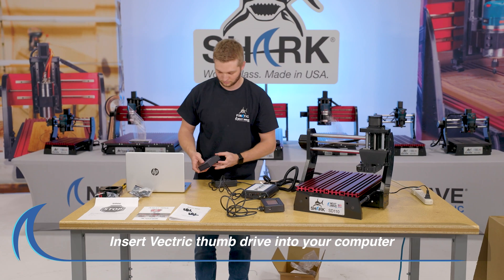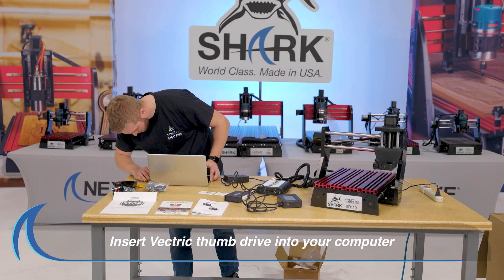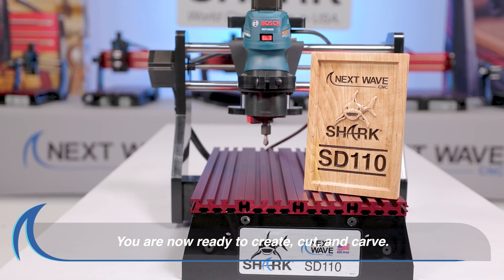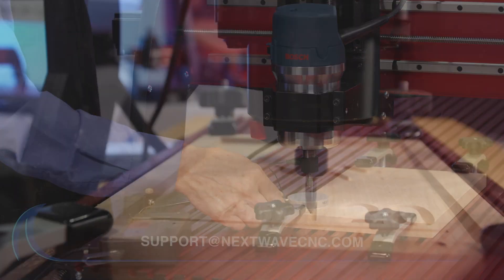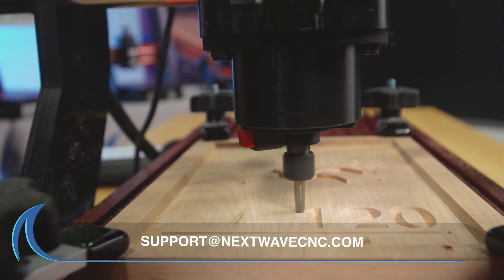Open the Vectric box and insert the thumb drive into your computer. You have now successfully unpacked and assembled your NextWave CNC Shark SD110. All NextWave CNC products include lifetime support. Should you have any questions, email us at support@NextWaveCNC.com. Until next time.